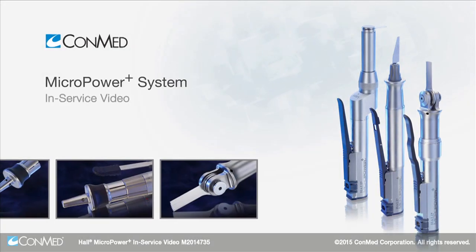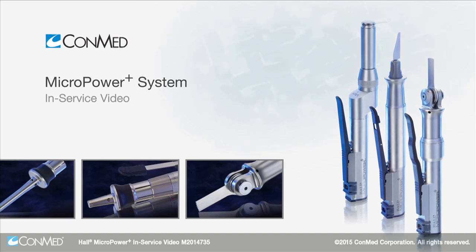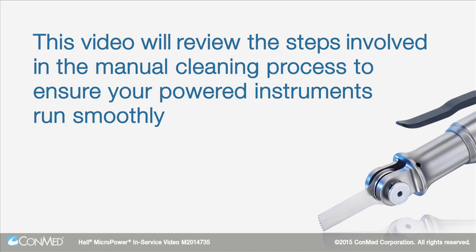The Hull Micropower Plus System is the most recent innovation in small bone orthopedic powered instruments from ConMed. This video will review the steps involved in the manual cleaning process to ensure your powered instruments run smoothly.